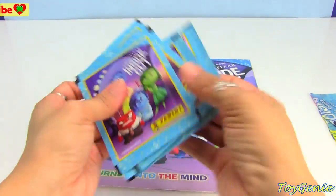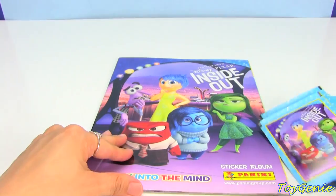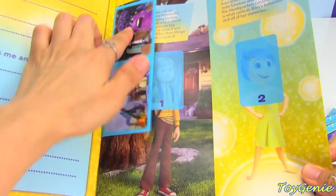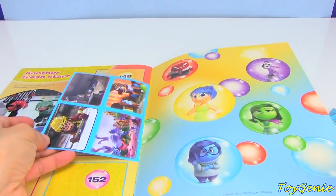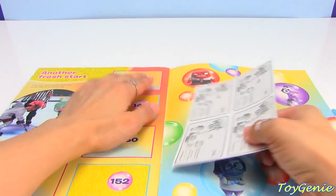The starter pack comes with five packs of stickers, and the inside already comes with two stickers in the front as well as four stickers in the back. So let's tear this out really quick.